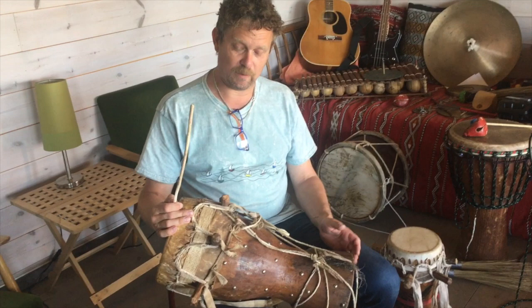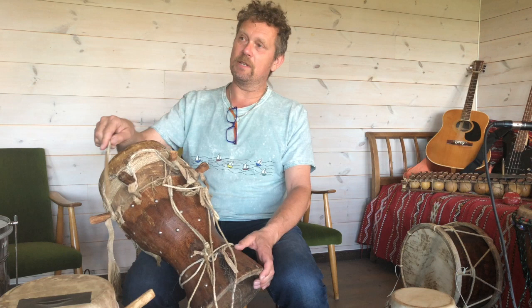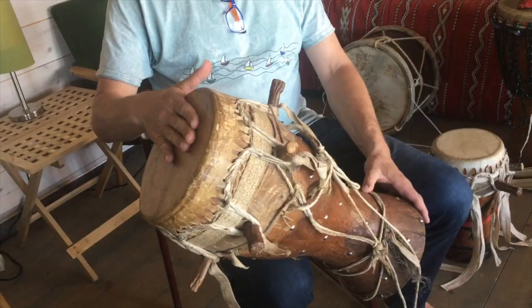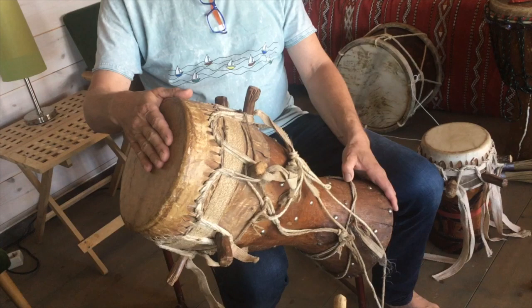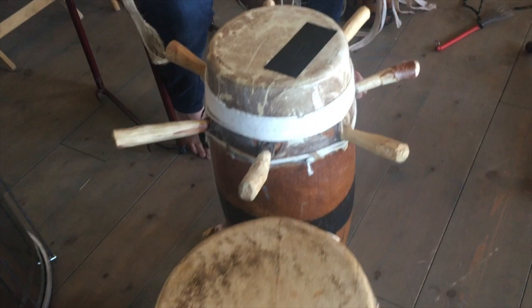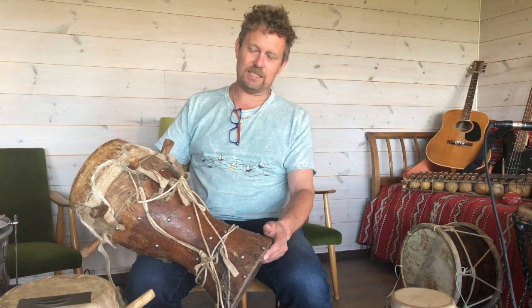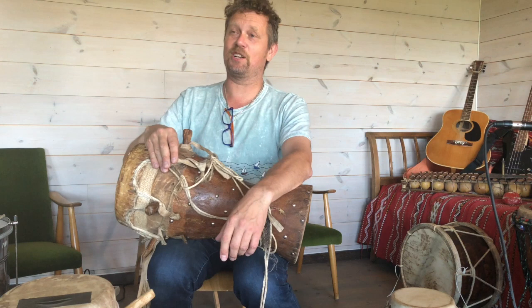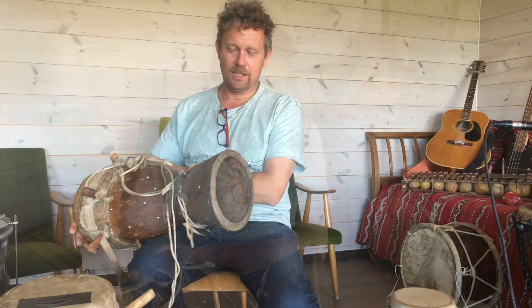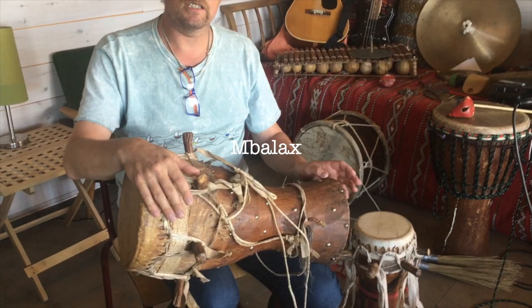For anybody interested in the Sabar drum family, check out YouTube or go to Gambia or Senegal, because I am not an expert but it's been my hobby to learn a little bit about this drum tradition. The reason is that I really love the music that goes from a very polyphonic, multi-voiced, complex, virtuosic music to completely unison — everybody playing exactly the same — and then back to the polyphonic. That kind of musical message you just have to accept. I'm still studying; I'm the biggest student.